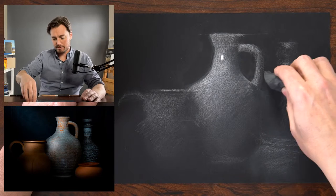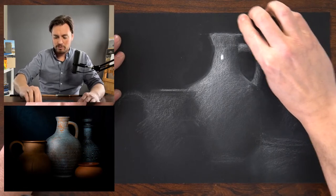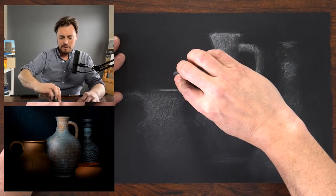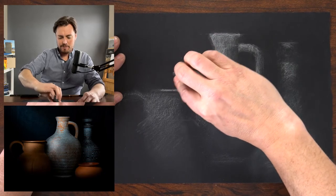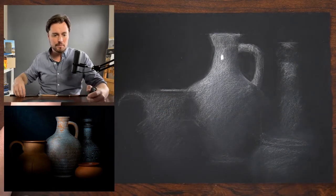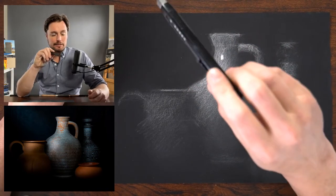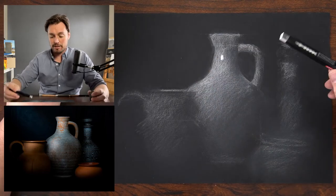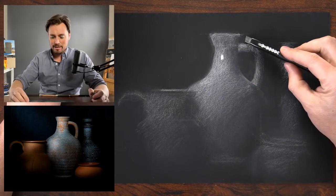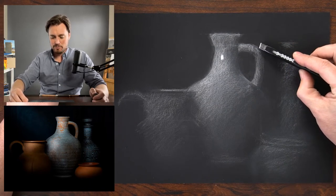Doing some subtractive drawing, thinking about the shape of the negative space. One thing to note — the way the light is catching it, the camera is catching glare I'm not able to see from my perspective, so I need to keep looking at the screen in front of me. Cindy makes a great comment: the top of the handle should be rounded and not straight across. Yes — I noticed that as I was erasing; I haven't been very specific with that, and there's a more distinct slant here. I think I also made that handle too bulky — a really good observation.